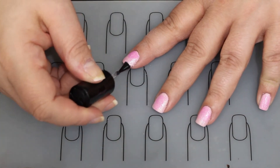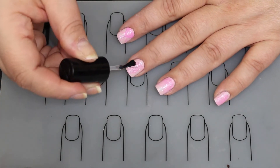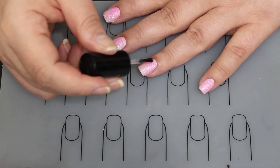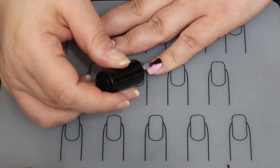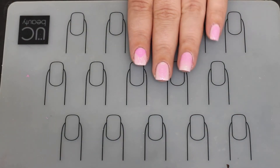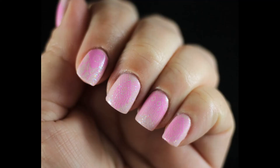I've got a top coat again because we want to make sure everything is sealed in. It also helps that holographic glitter pop out at you. And there is our finished design — I hope you really like that. You can see it better up close; it's very pretty in person. Kind of hard to pick up on camera, but I really liked it. I thought it came out well and it was cute.